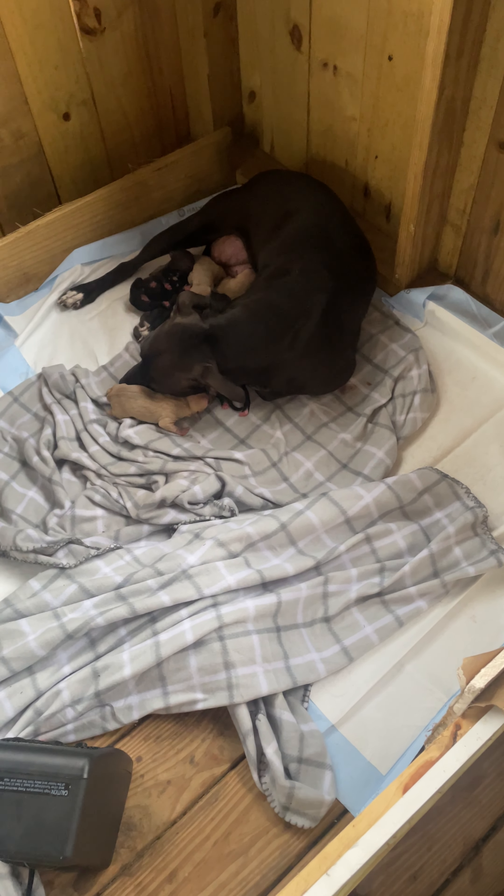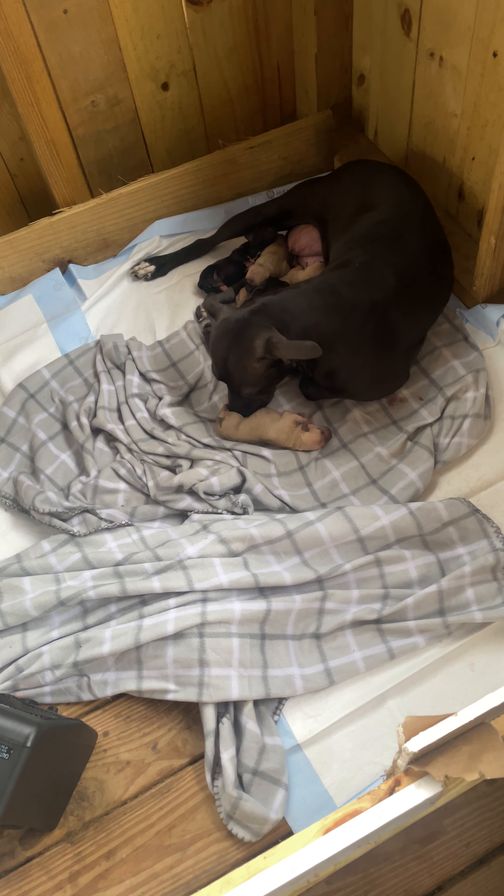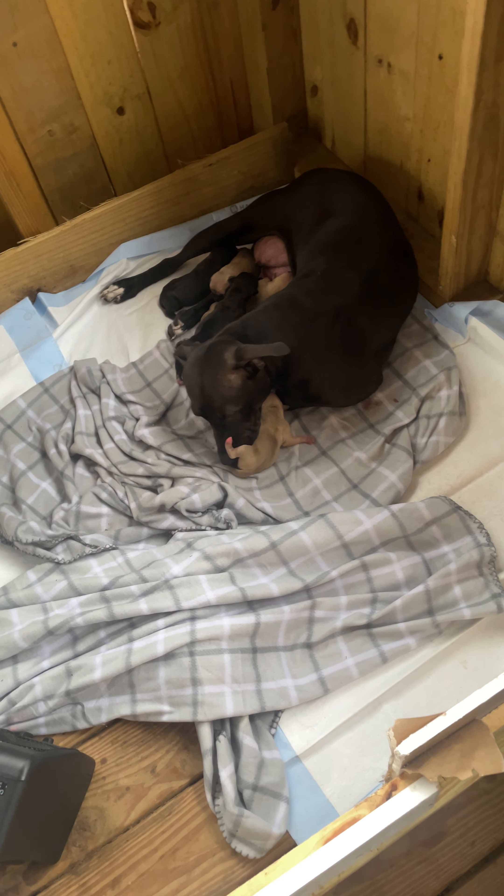Half of the time I was really trying to even figure out if she was pregnant, or if she even caught. Puppies hit the ground — thank God.